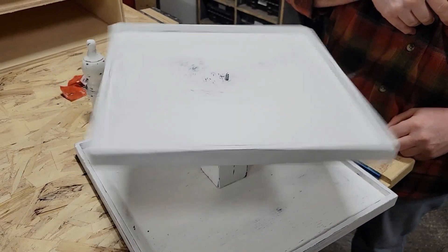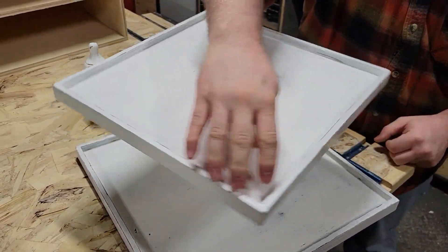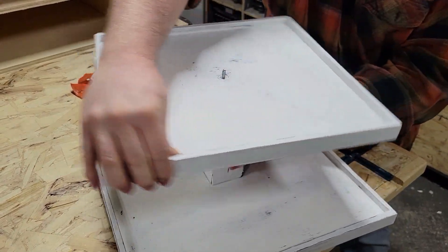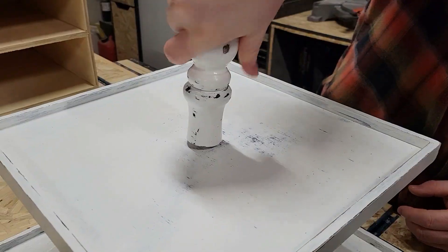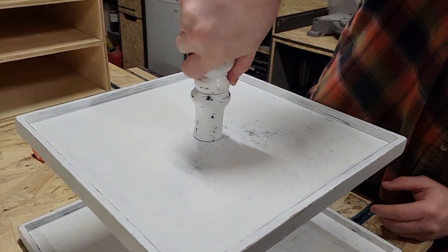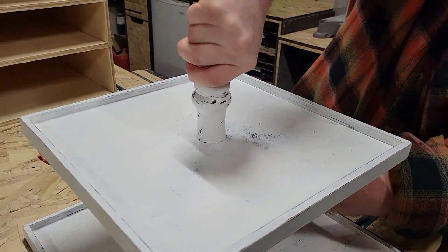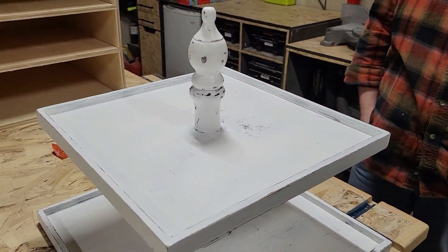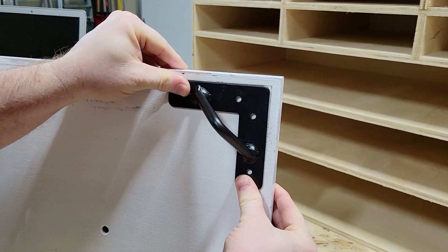I think Michael might be having a little too much fun here — boys will be boys! After Michael was finished playing, he went ahead and attached the finial to the top. I really like how this finial just kind of gave it that nice, clean, finished look on the top of this tray.